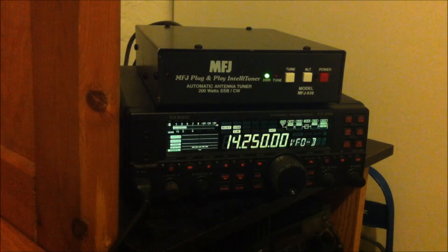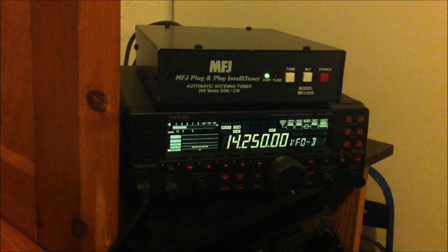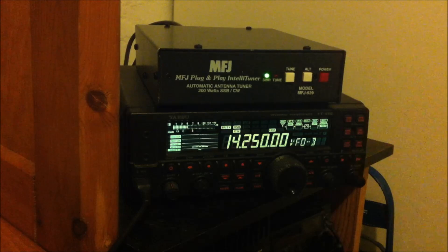So there you have it — the MFJ plug-and-play IntelliTuner. Eventually you won't even know it's there. It'll learn everything from you, and it's a great piece of gear. I hope this video intrigued you about this nice piece of equipment. Thank you for watching. I've got some more videos coming up, so stay tuned. 73 — this is KJ4YZI.